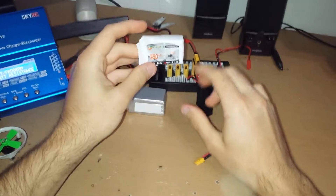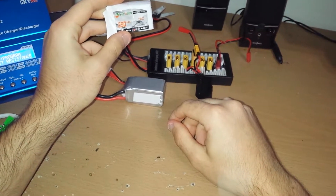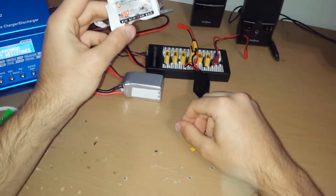What's up YouTube. Today I got this XF Power 550mAh 470C. I'm just going to give you a heads up — it's a really bad battery.